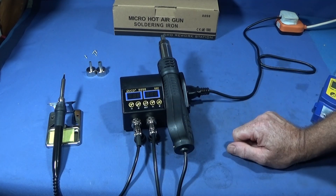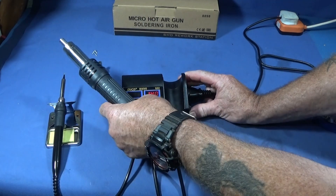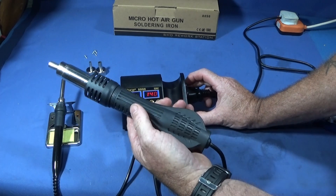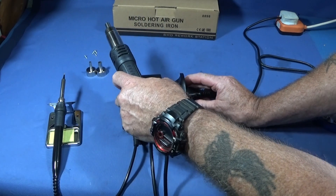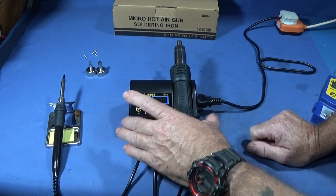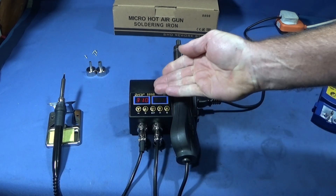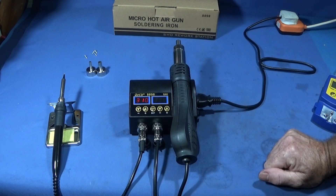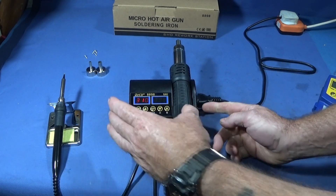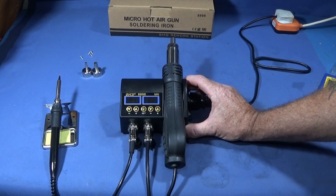When you turn it off it retains the settings, so when you turn it back on again it comes on exactly how you set it. That also applies to the soldering iron — it will retain the setting and come on with that last setting until you alter it again.